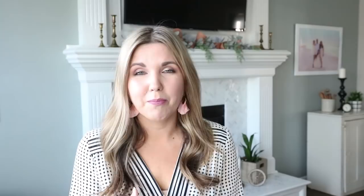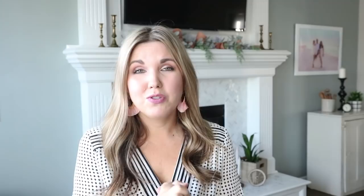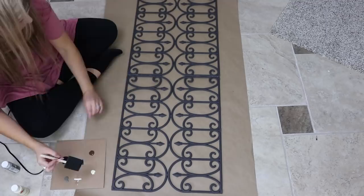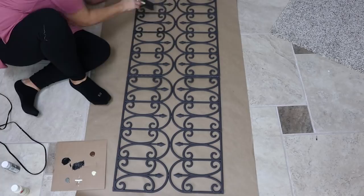I wanted this piece to have a worn distressed look because I plan on putting it on my old white door in my bathroom. I picked up a couple of paints — black, gray, cream, and brown — and I'm just going to use the same brush. I want this to look very distressed and worn, so I'm putting the paint on the fence in a random pattern, not very thick, just kind of dry brushing it on.